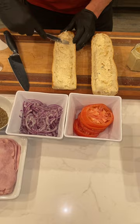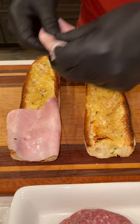Ham going on. Salami going on. We got the gabagool and the pepper jack.